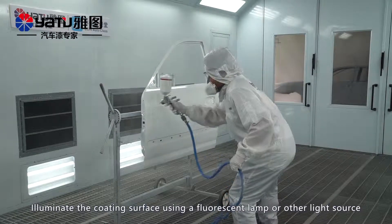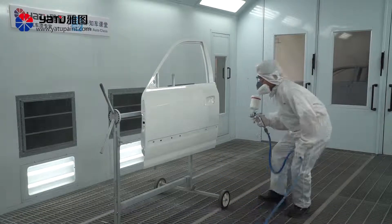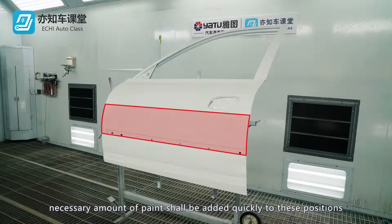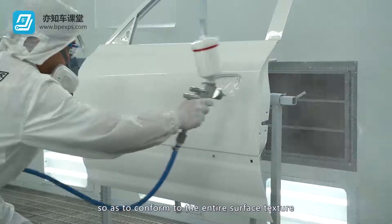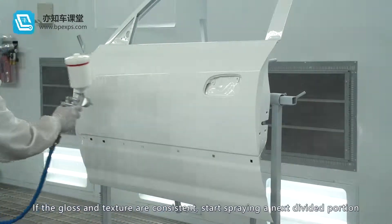Illuminate the coating surface using a fluorescent lamp or other light source and quickly check the texture for any problems. If the texture in any position is different at this point, the necessary amount of paint shall be added quickly to those positions so as to conform to the entire surface texture. If the gloss and texture are consistent, start spraying the next divided portion.